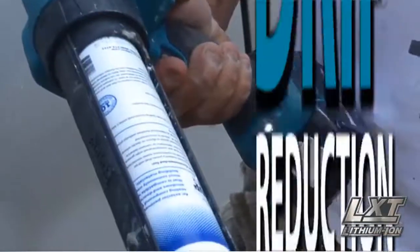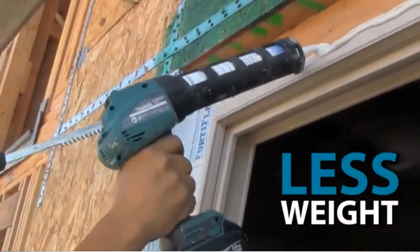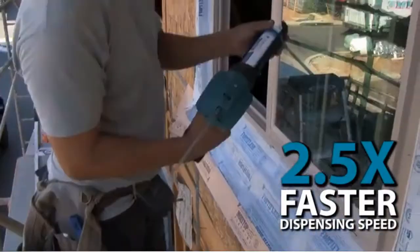The drip reduction feature relieves pressure when the trigger is released to minimize unintentional dispensing. The Makita caulking guns are the lightest and most compact in their category with faster dispensing speed for increased productivity.